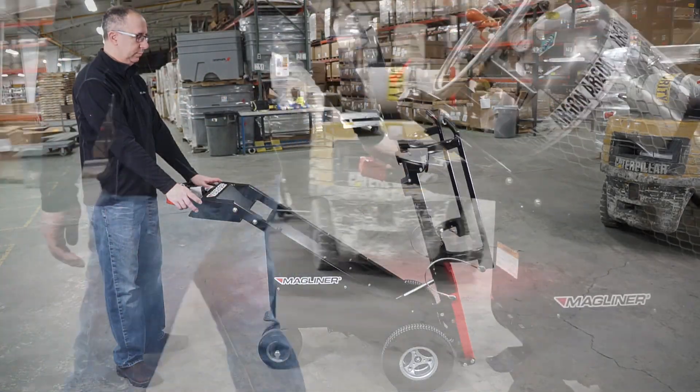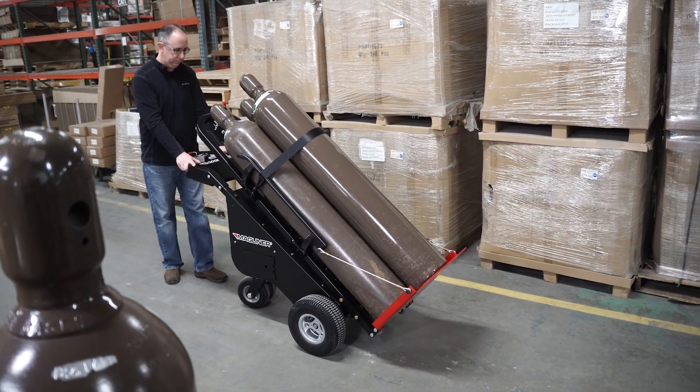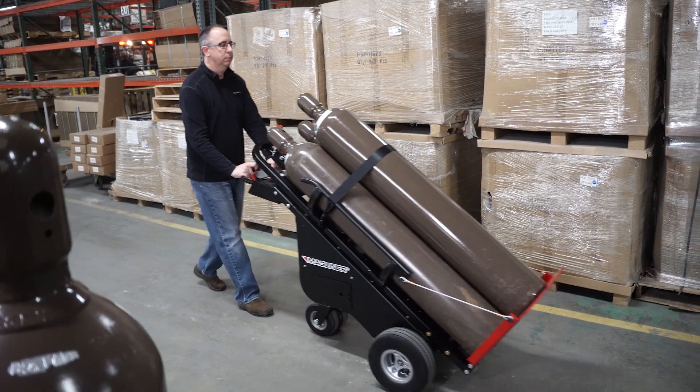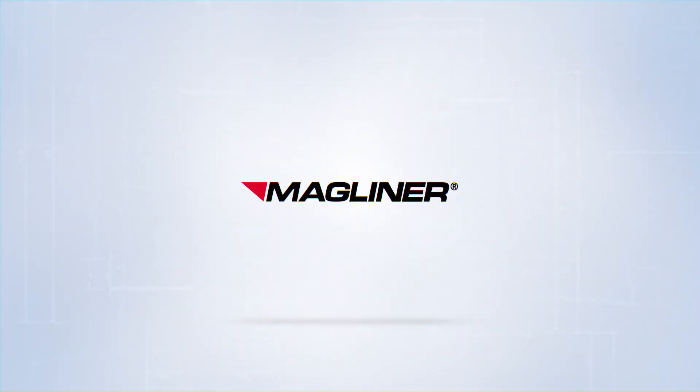When you need to move heavy loads like Dewar tanks and high-pressure cylinders, get the motorized Dewar cart and let it do the heavy lifting — with the value, quality, and innovation of Magliner.